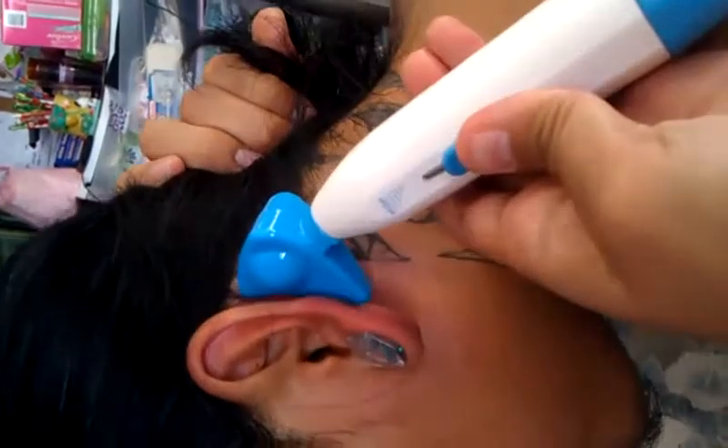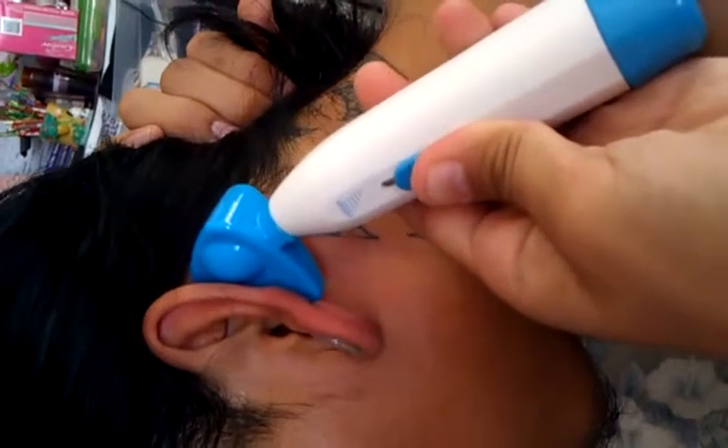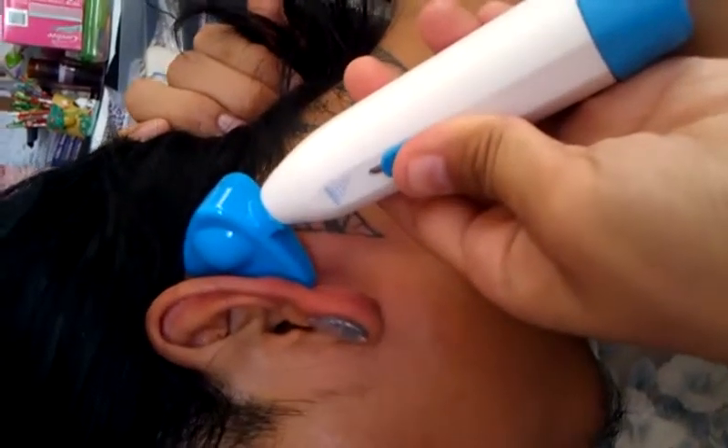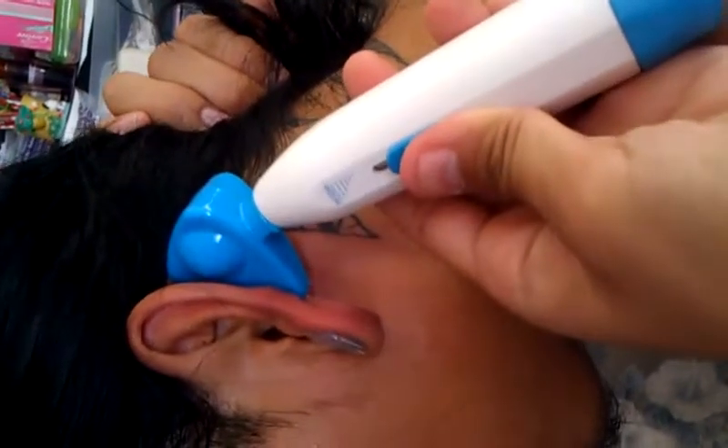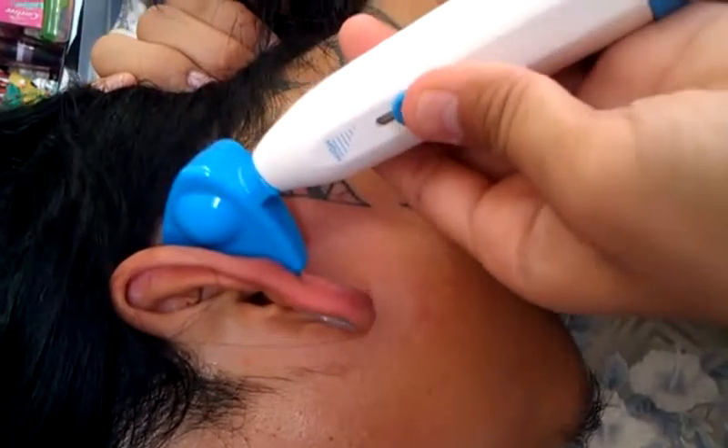This is how it works. You would put this part right here against the groove in your ear, right in here. Then you turn the lever on — that's just the sound of it hitting his earring. You would leave it there for about a minute, and then you would turn it off. And that's basically how it works.